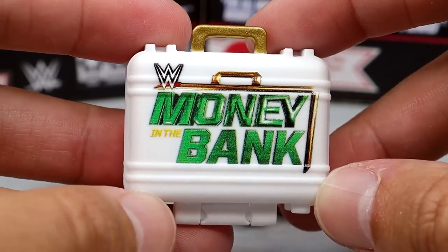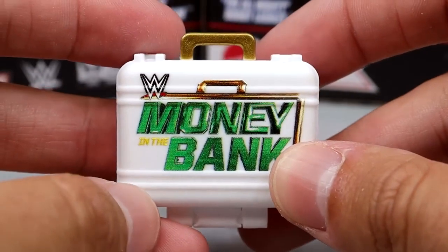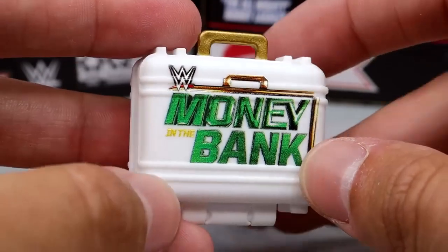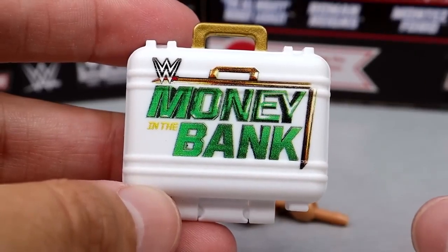We've certainly seen the Money in the Bank briefcase before — the women's version in white, which is very clean. This is the accurate size and everything. And you can open it up and put stuff in here. Nice Money in the Bank briefcase. Always appreciate these.